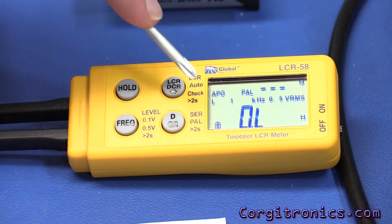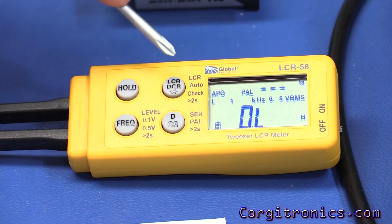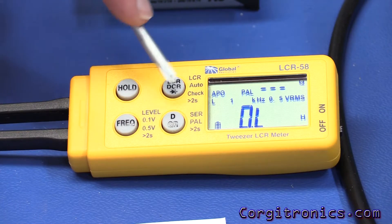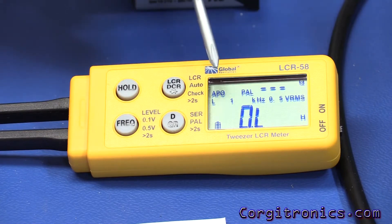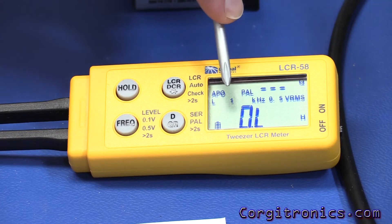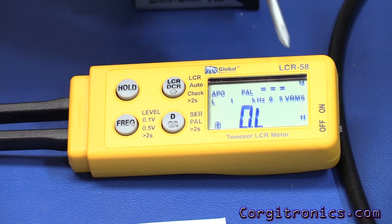It will test in serial and parallel mode. On inductance it'll do Q and R. It will also measure DCR so you can get the resistance of the inductor at a given frequency. It has measurement frequencies of 100 Hz, 120 Hz, 1 kHz, and 10 kHz — a pretty good range of features.